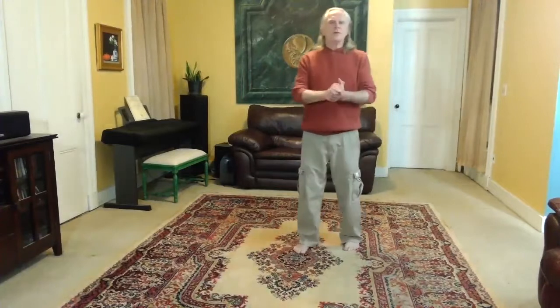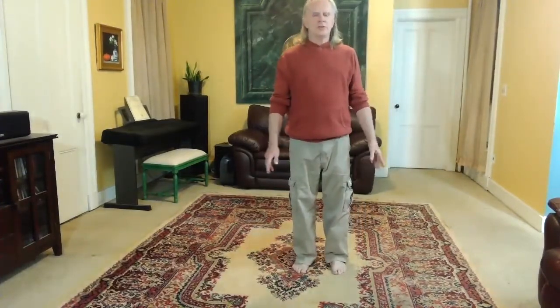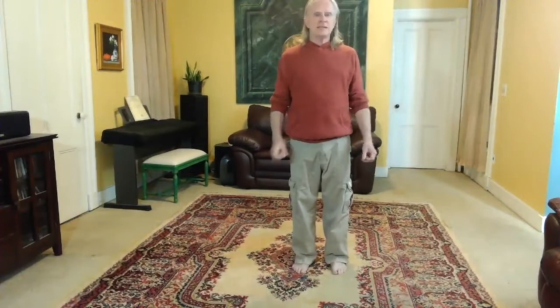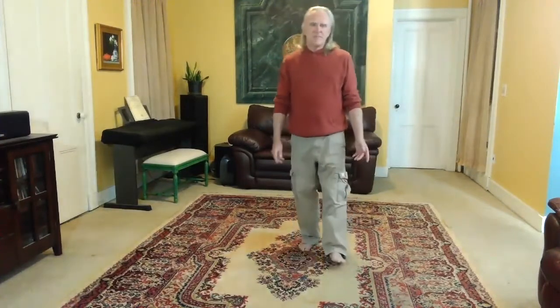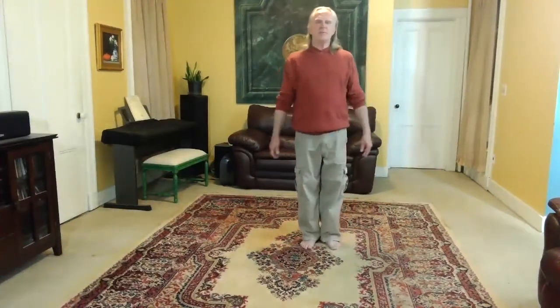Great. So that takes us up through cloud hands. Please join the Wednesday class, 8 o'clock Eastern time, and you can do this with me live. Great. Thank you all so much. Bye-bye.